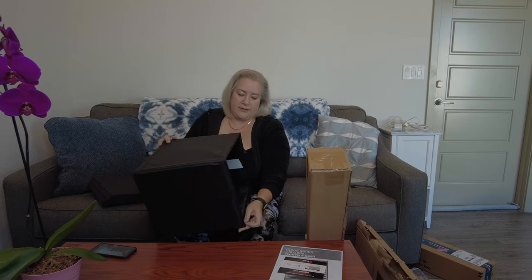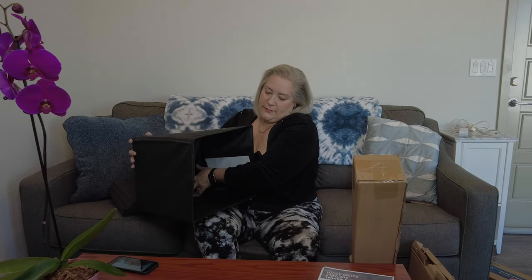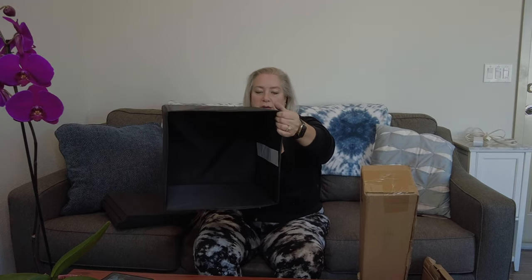So now it's a box, and then you take this part of the box and push it up. That helps give the box some stability, and there you have the box.